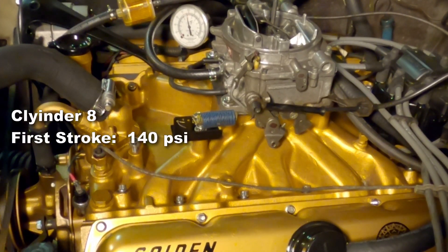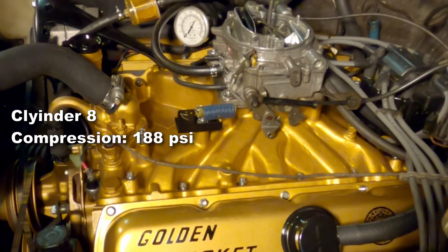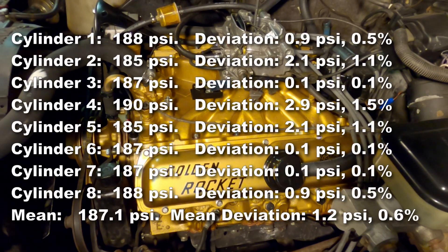For last we're going to look at cylinder eight. The first stroke is 140 psi. Cylinder eight final compression is 188 psi. That's going to bring our mean up to 187 psi, with a deviation of 1.2 psi and a deviation percentage of 0.6%. That is excellent — I'm very happy with that.